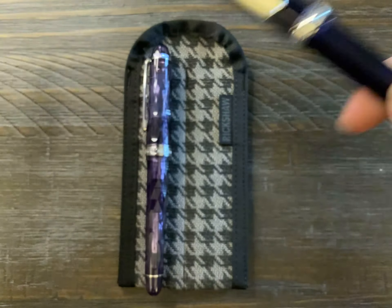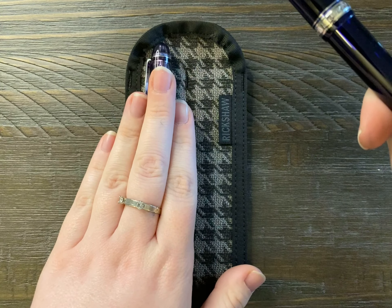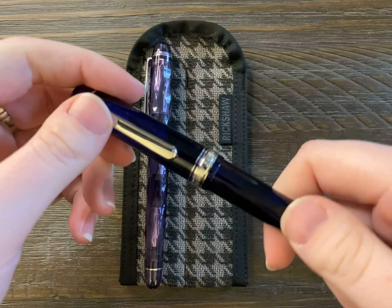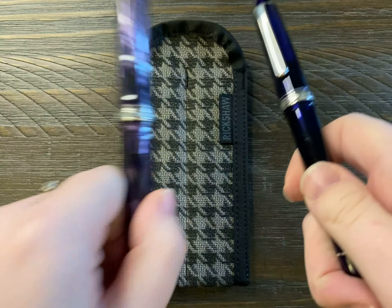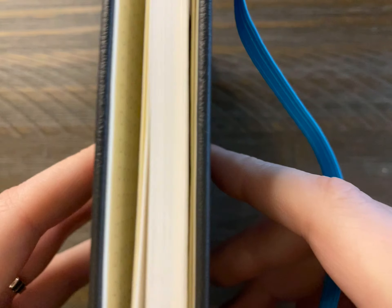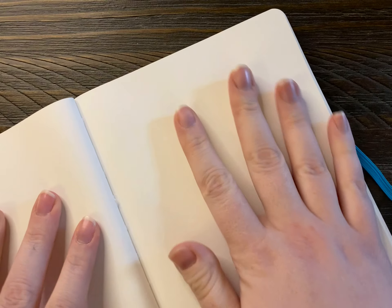So I'm just going to be comparing these two nibs before I send this one off to be reground — so again, broad, double broad, or coarse nib. And I'm also going to be comparing it with my Sailor 1911 21 karat broad nib so you guys can see the difference with one of the other Japanese pens.